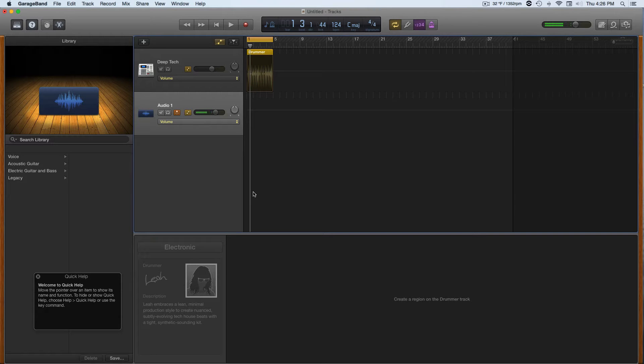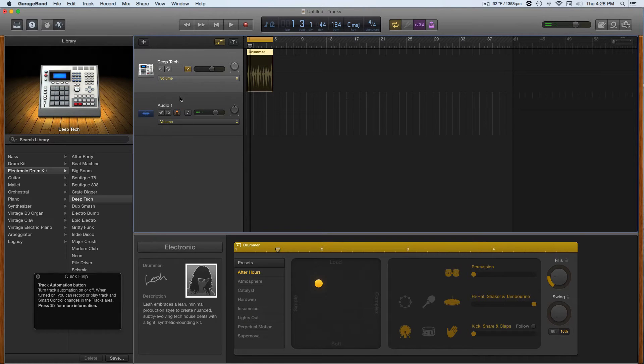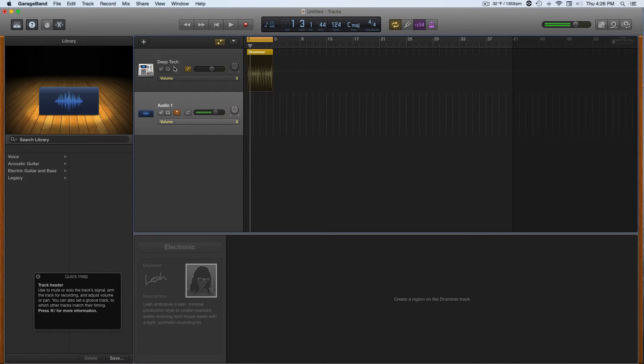What's up dudes and ladies? If there are any ladies watching music production, I'm sure there are. Why wouldn't there be? Why am I even talking about that? I'm going to talk about GarageBand. Stay there — GarageBand and the new drummer. Automatic drummer. Check this out.